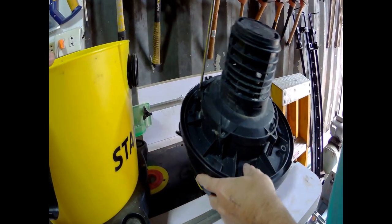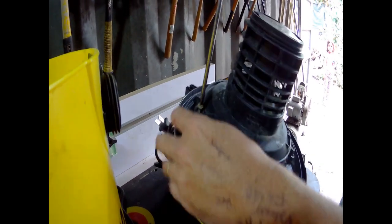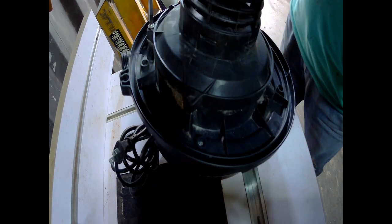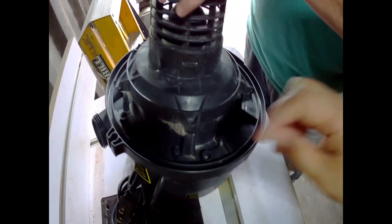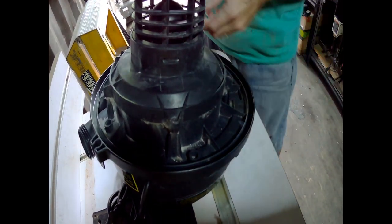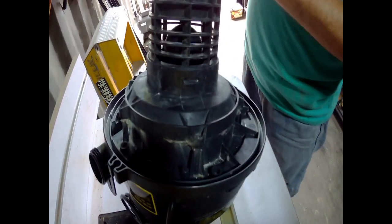First thing you do is remove these screws and put them somewhere safe because you don't want to drop them and lose them. These are Phillips head screws. If junk gets in there through this thing, no matter what you do, you're still going to have that problem.